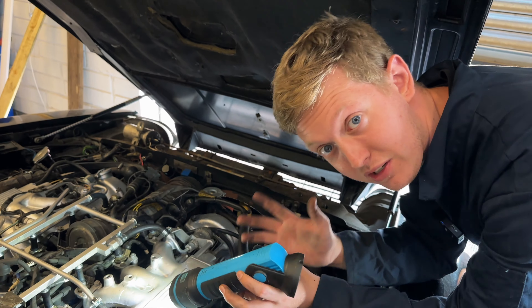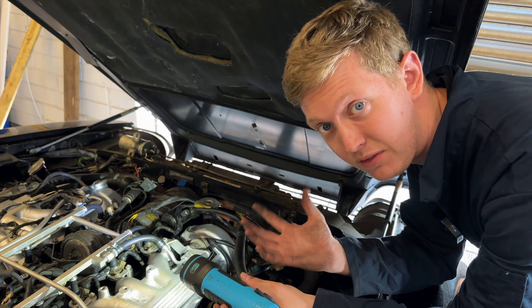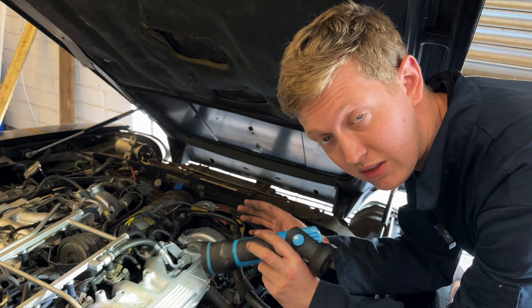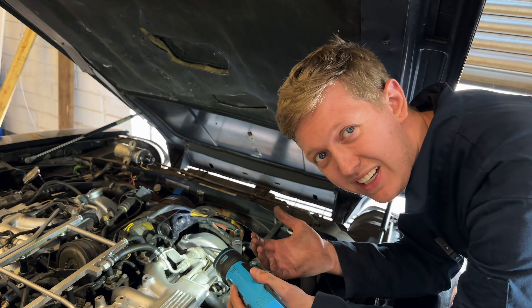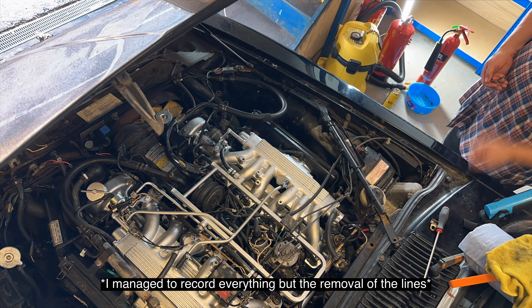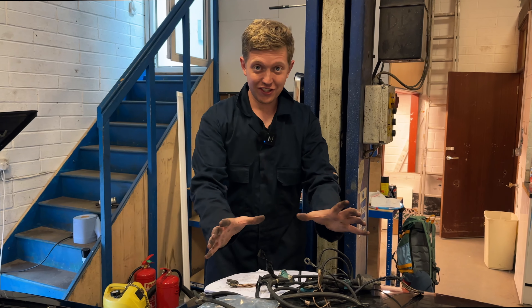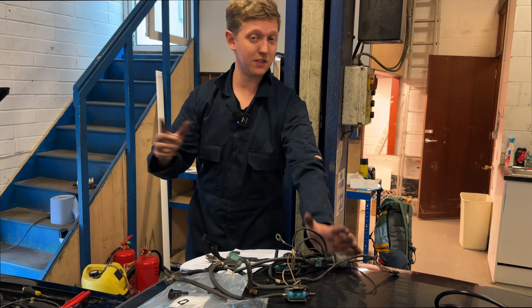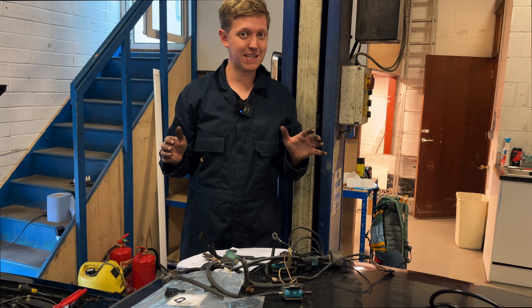He then blanks off everything else, and supposedly he's getting a 25% increase in fuel economy. The engine starts up a lot smoother — it was, in a way, just less erratic. So as you can see, we've got quite a bundle of different things here that, according to the video I watched online, we don't need anymore. I've rerouted all these back loads.